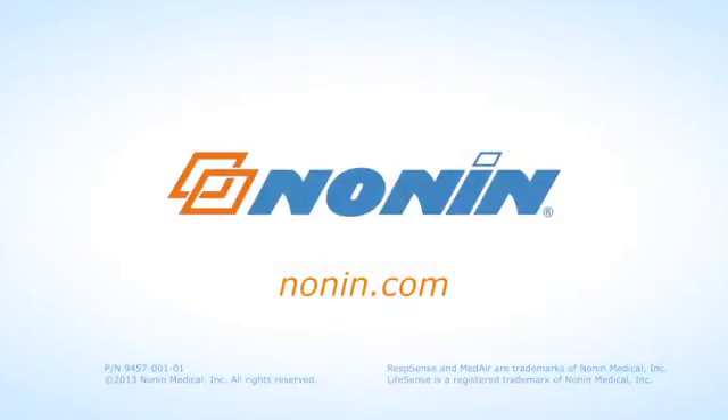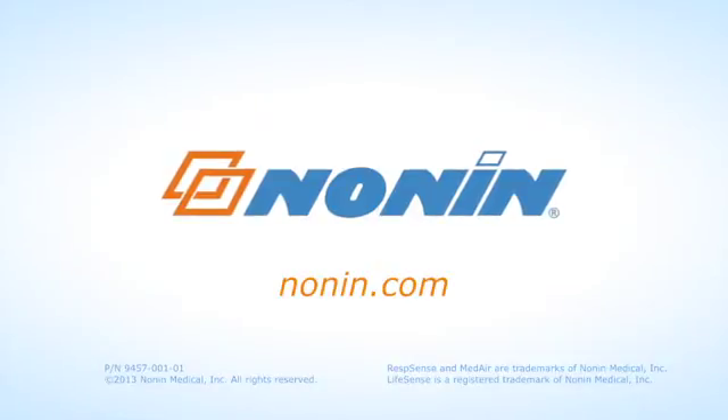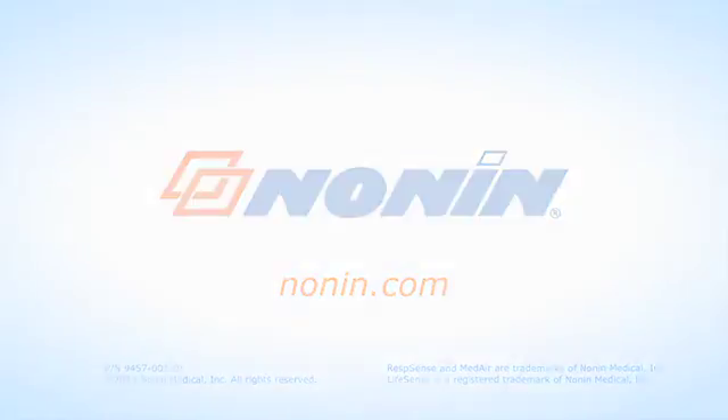You can find additional use information on this and other Nonin products at www.nonin.com.